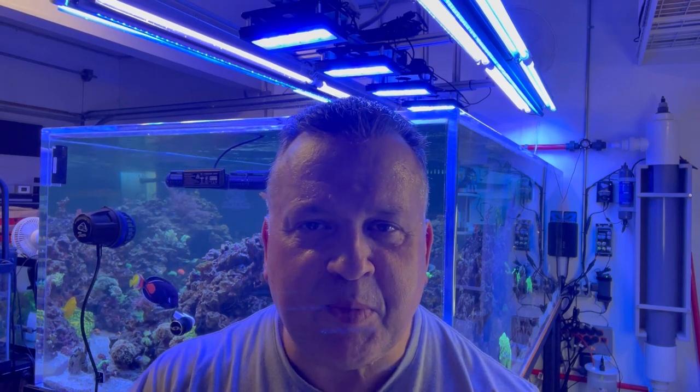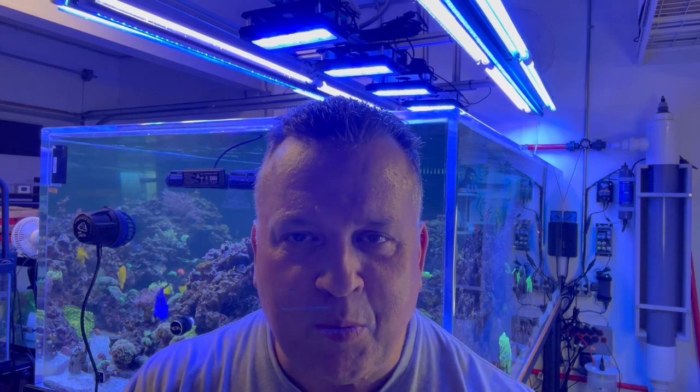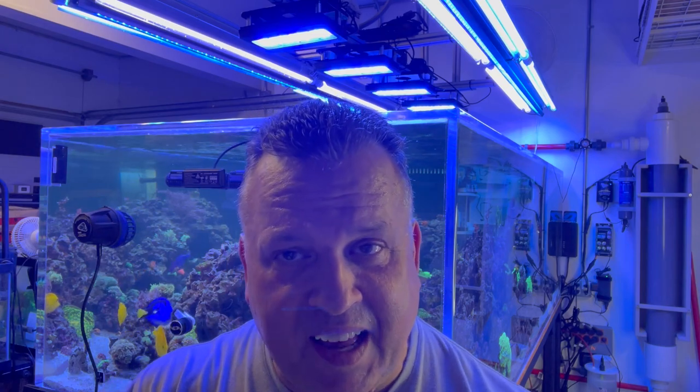Hey everyone, this is Darren here from Rogue Aquariums. I know it's been a while since I last uploaded my video on the 600-gallon system here. No excuses, but life passes us by — we wind up getting busy personally and professionally. I'll do my best to upload videos a lot more regularly. What I wanted to talk about is the lighting system on the 600-gallon tank — how I constructed it, put it together, and what lighting I'm using right now.